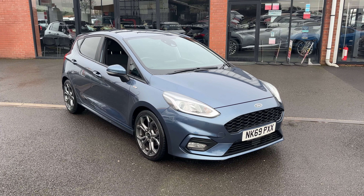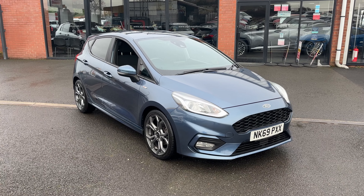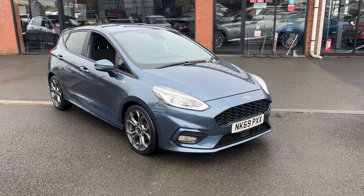The car itself is finished in chrome blue metallic paint and as you can see it's a really stunning colour for the vehicle. With it being an ST-Line it's got the sportier front bumpers, the sportier side skirts and the lovely LED daytime running lights.